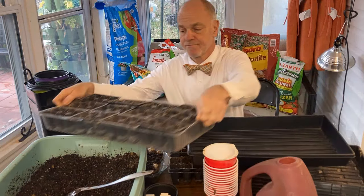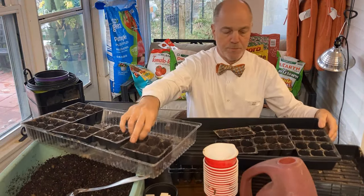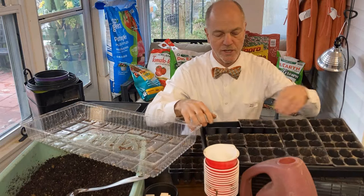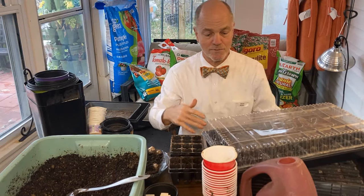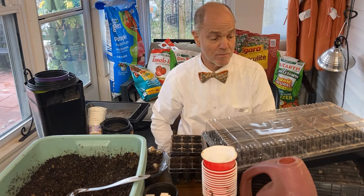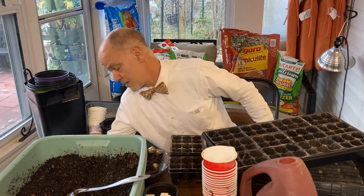You have the seed start trays and the water capture tray — this captures water. All these sit inside here. You put the soil in these and put your seeds in there. With all the soil in here, you put your dome over it and it will keep in the moisture. Now that cover is really only for germinating seeds. Once you have a significant amount of seeds that have germinated — in other words, you're starting to see green on top and over half the cells — that's my rule of thumb. Half to three quarters of the cells have green, this thing comes off and I set it back into storage.